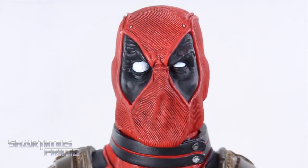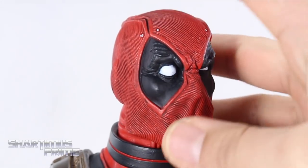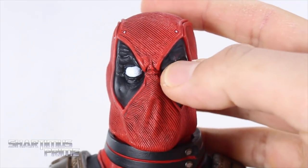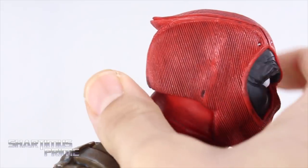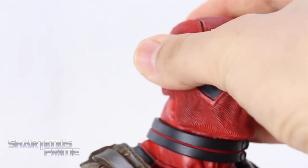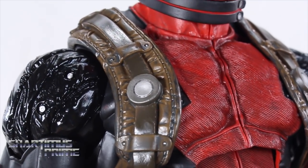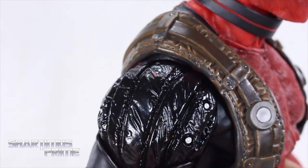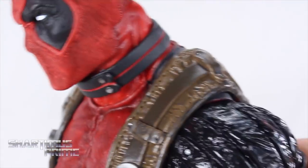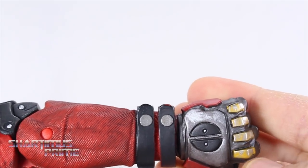We do not get interchangeable heads, which would have been cool, but I do like the head sculpt we get. There are nice lines sculpted throughout, some black paint mixed in, one raised eyebrow and one slightly squinty eye. Silver buttons at the top, a signature dip at the back for Deadpool, a collar around his neck, and I love the fake leather look on the brown strap areas — that looks awesome. Very nice glossy shoulder pads too.